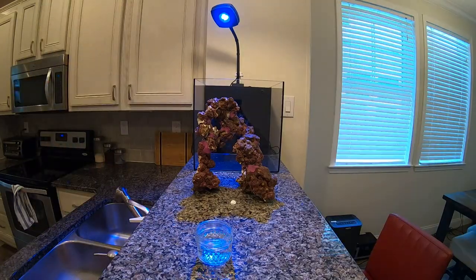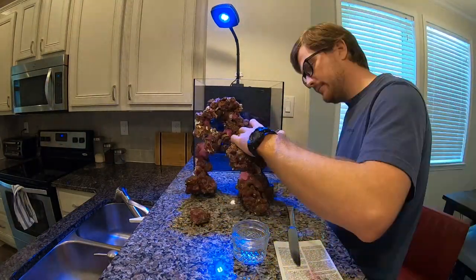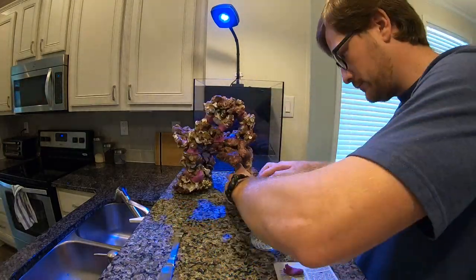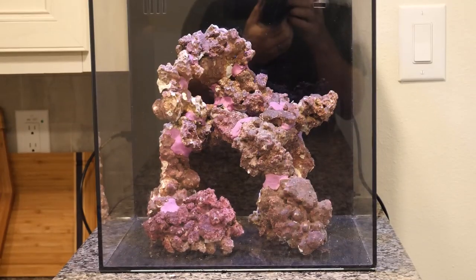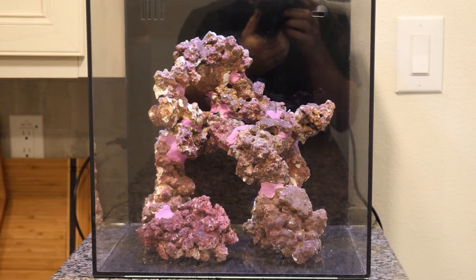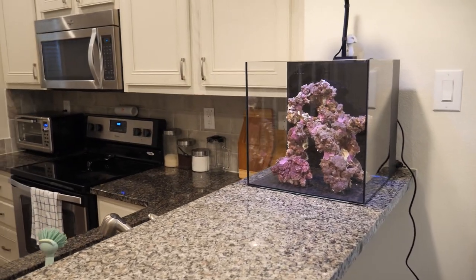A few days ago I went ahead and put the final touches on the aquascape. As you can see it took a little bit of work, little things here and there, but I think I finally came up with something I really like. I'm going to give you a couple of views — this is from the front, and I think it looks really good from this angle. Now we're moving to the side.